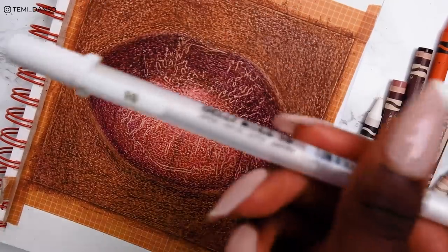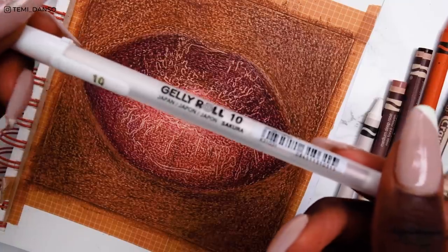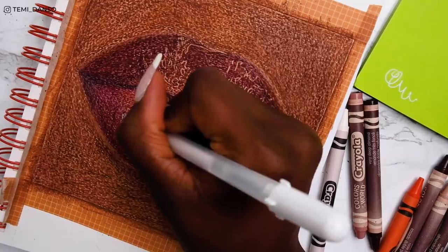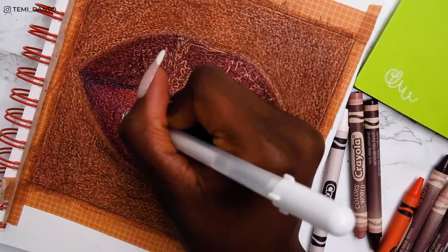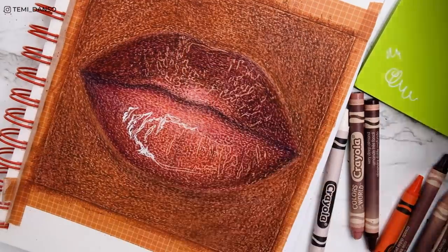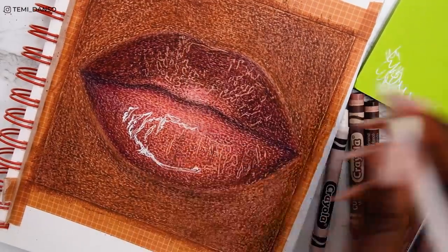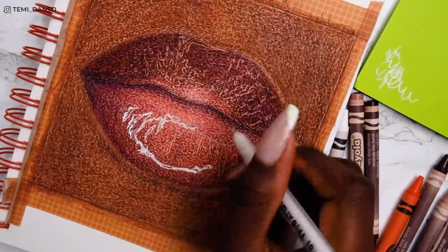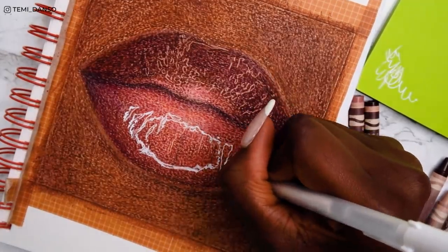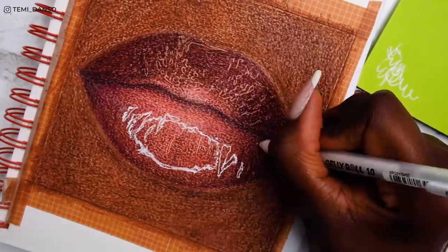White highlights time and I'm so excited! I'm using the trusty Sakura Jelly Roll — it'll be linked below along with all my supplies. It really just ties the whole thing together and elevates the drawing. Now her lip gloss is popping and it's cute — everything Lil Mama said.